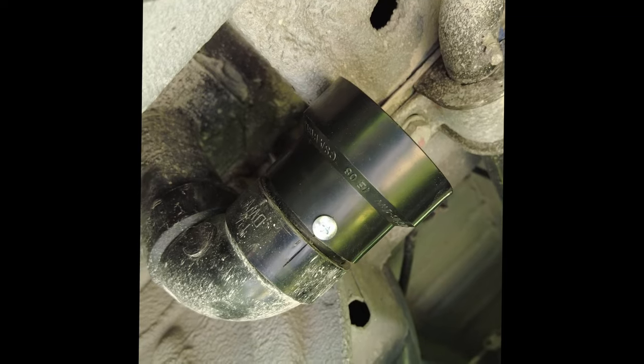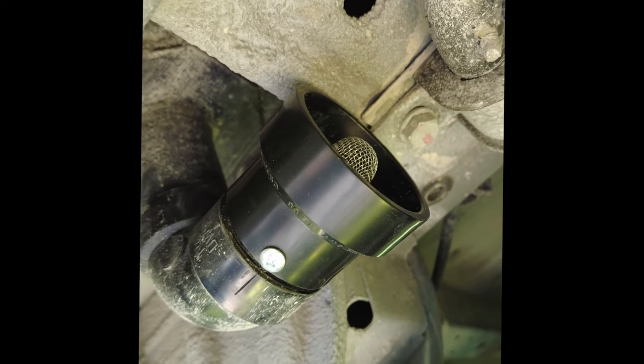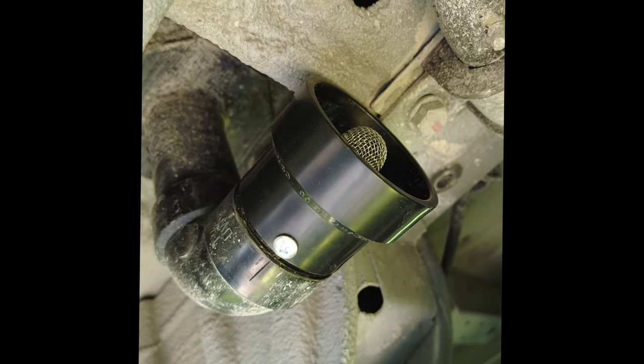There we go — all done. One turbocharger for a toilet. That should keep the critters out, so hopefully it works.